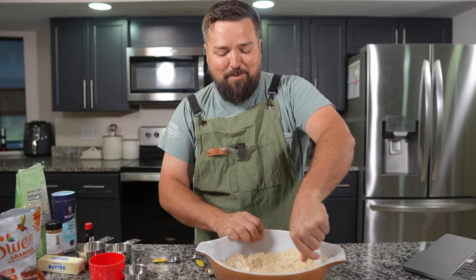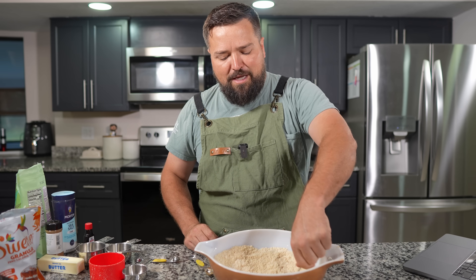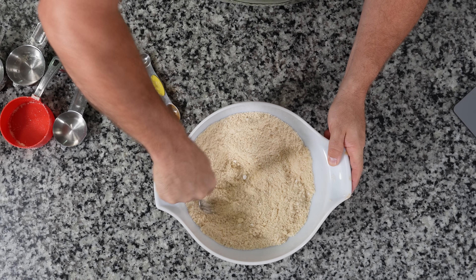But hey, we're keto here, so we can't really do mashed potatoes — although maybe we could ask ChatGPT to come up with a keto mashed potato. Obviously it wouldn't have potatoes, we'd have something else, some sort of more keto-friendly veggie.